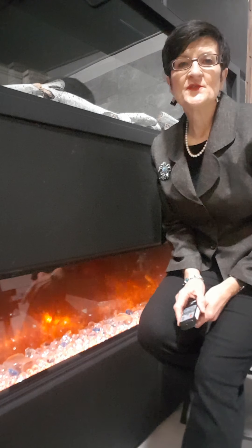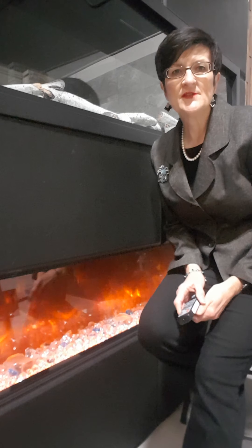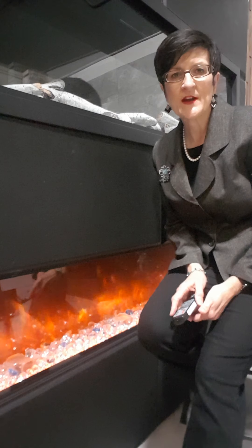Hi there, Jean Greer here at Stylish Fireplaces. Today I want to introduce you to Amante's Panorama Series of Linear Fireplaces.